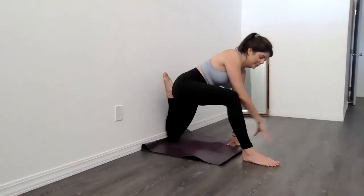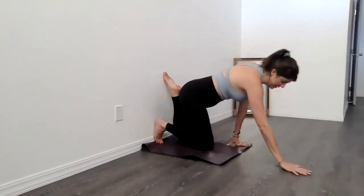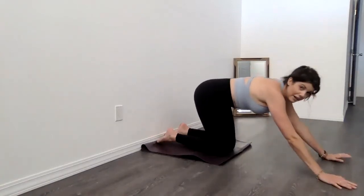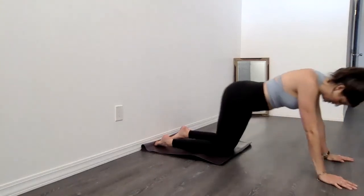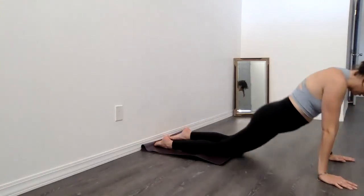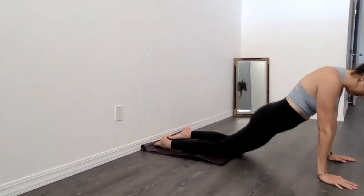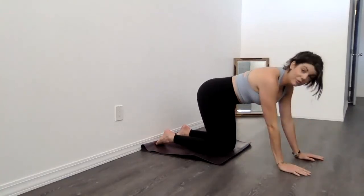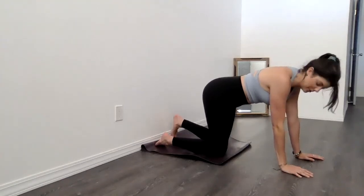Let's come out of it. Take those hands down to the floor or blocks. Walk that right leg back underneath you and come forward away from the wall. I like to drop the hips forward and back a couple times. All right, let's try the other side. Move slow, be mindful of your movements — not every side is great and equal.